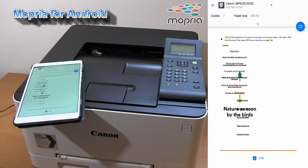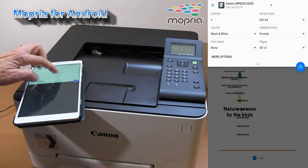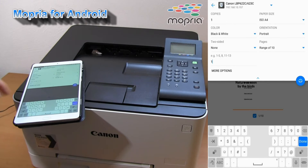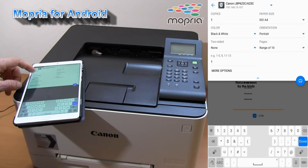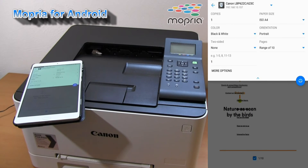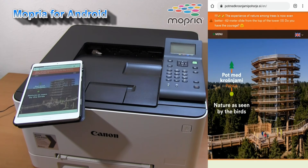I will only print the first page in black and white. This is not the same result as you get when you print from the Canon print business app.